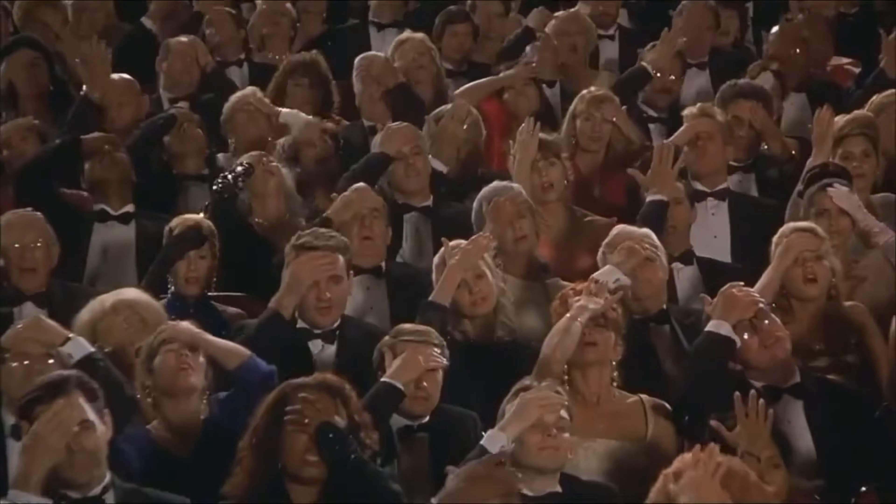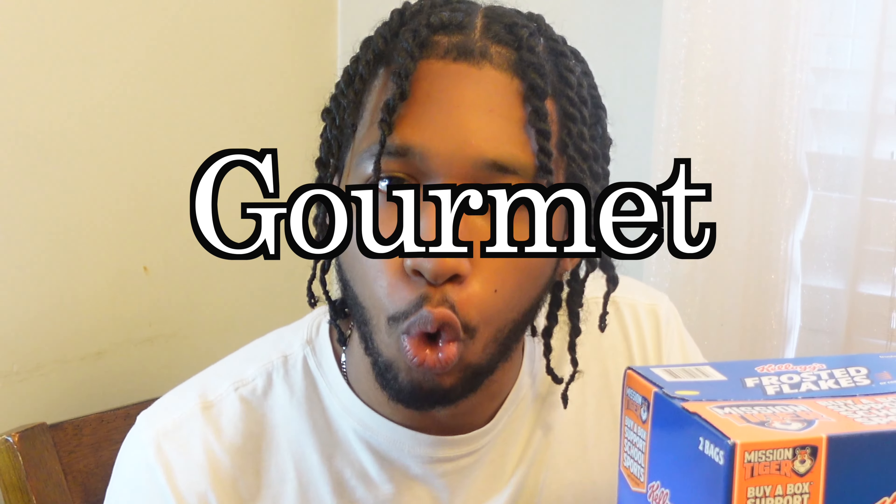Cereal — a household staple. Everyone loves it, but everyone makes it wrong, including you. Today I'm going to change that. I'm going to change your life. I'm going to show you how to make gourmet cereal. Three simple steps, three simple ingredients. Let's go.